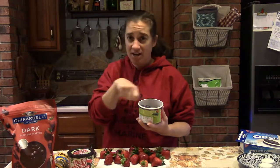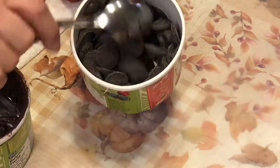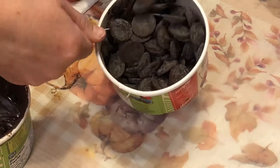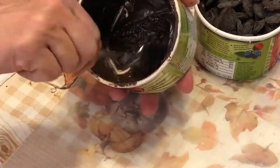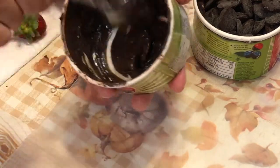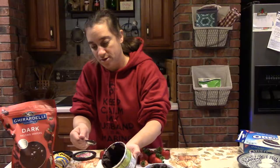First we need to melt the chocolate — say it with me: 30 seconds at a time, no longer than 30 seconds without stirring. I put these in for 30 seconds and you can see they're just starting to melt on the bottom. I'll stir and get those bottom ones up, then put both containers in for 30 more seconds.